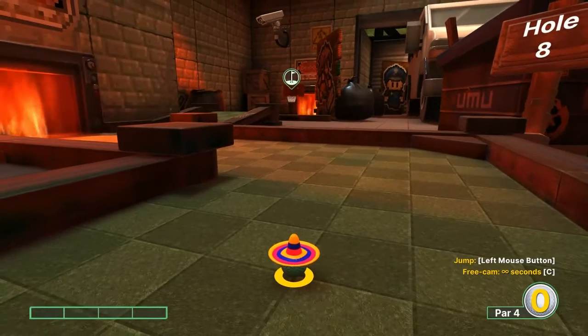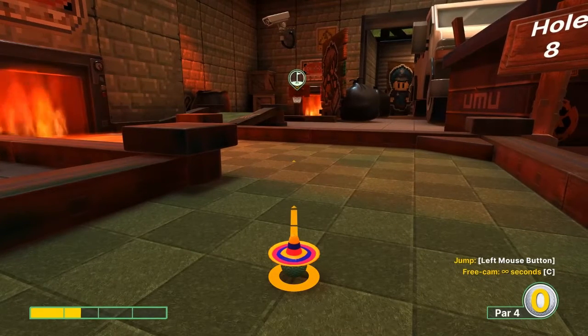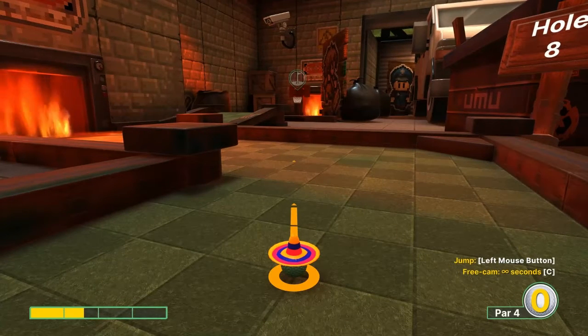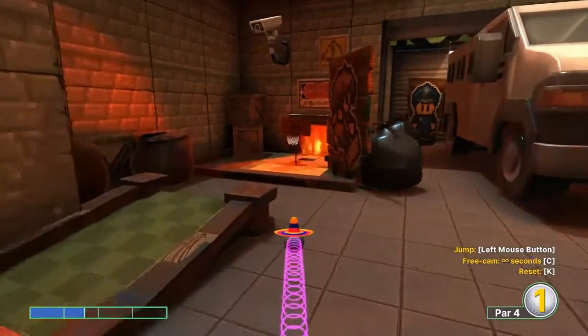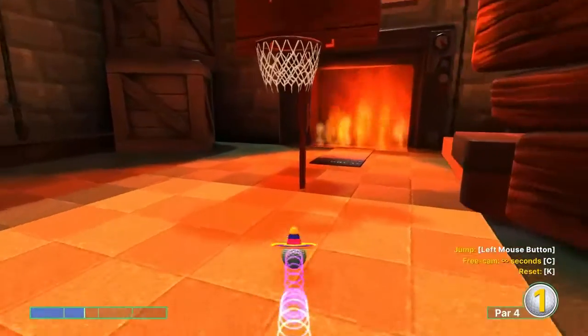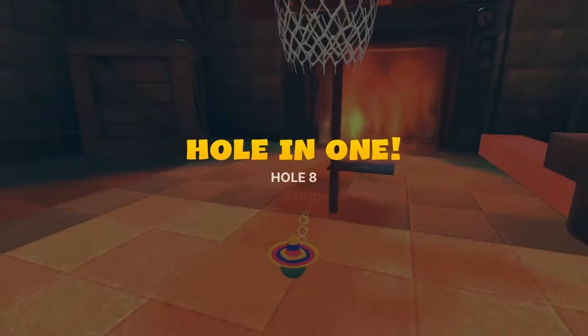Number eight: go with the basket about 1.5 speed, jump as soon as you take off, and then jump up in the basket for your hole in one.